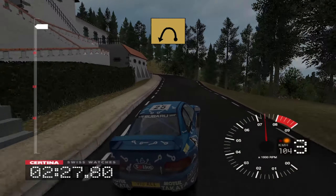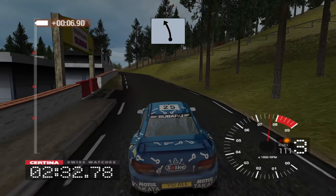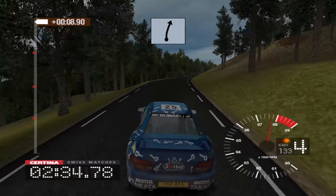30, long 3 left tightens, don't cut, and 6 left, 30, long 6 right over finish.